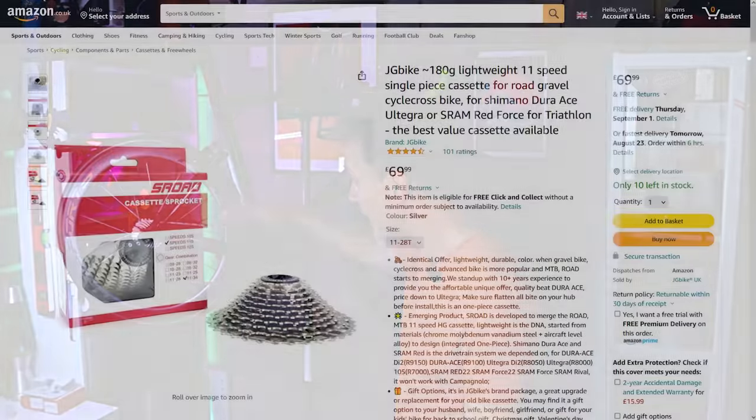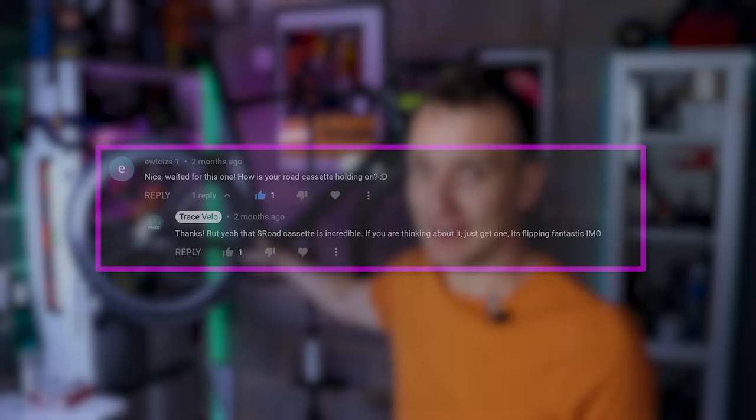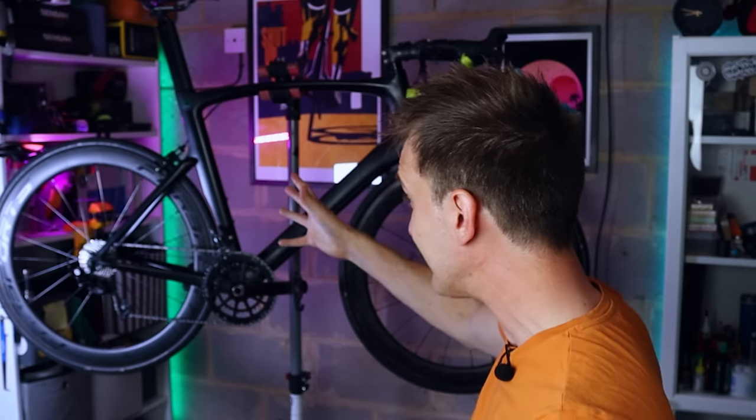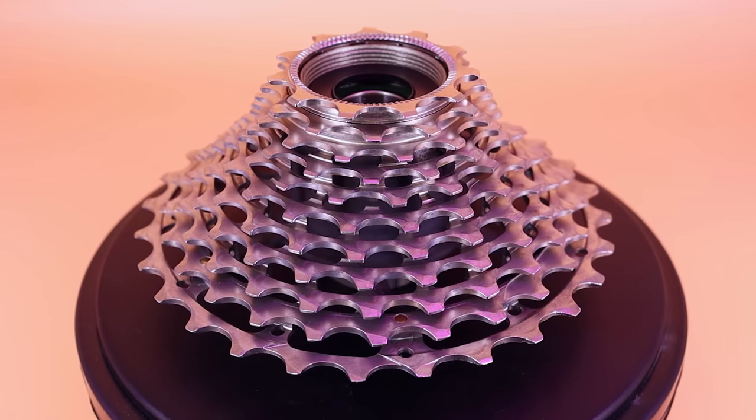The reviews are stellar — four and a half stars with a hundred reviews on Amazon — so maybe I'm wrong, and these are clearly popular. If you've used one, I'd love to know what you think in the comments. I also think I may have recommended a few people in the comments go and pick one up, so to those folks — apologies, I think I may have led you astray. I was so keen to recommend this cassette because on paper it ticks all the boxes, but out on the road right now, not so much.